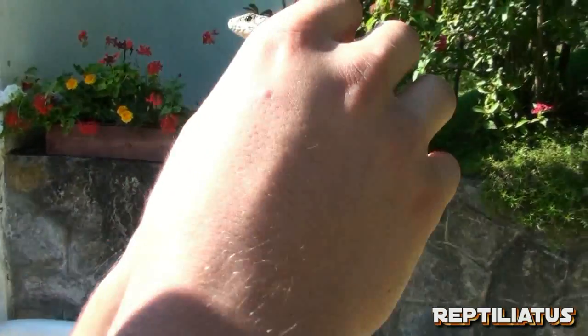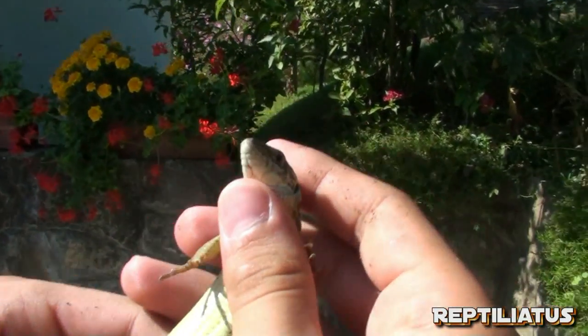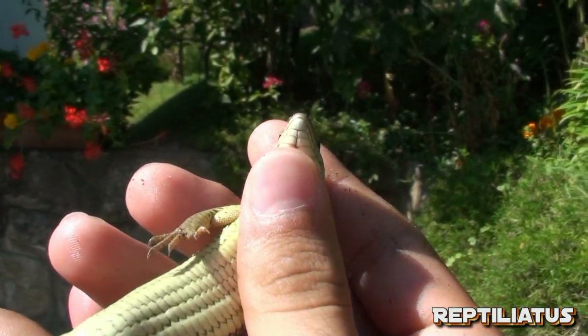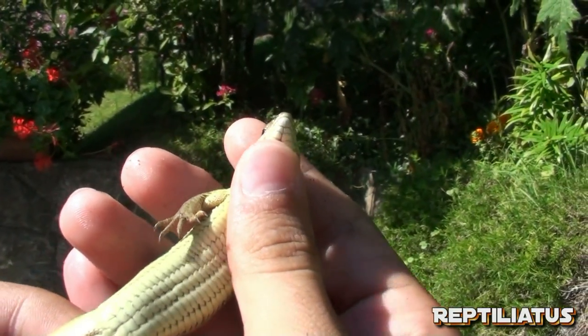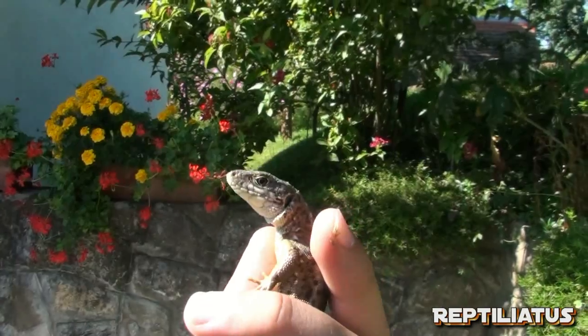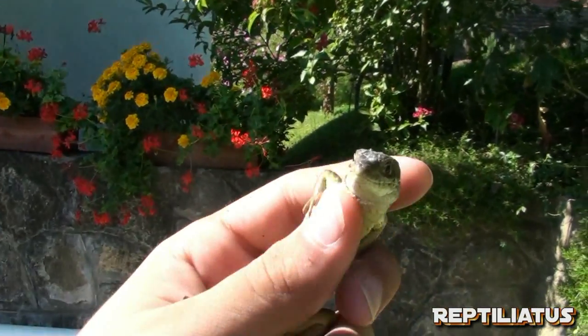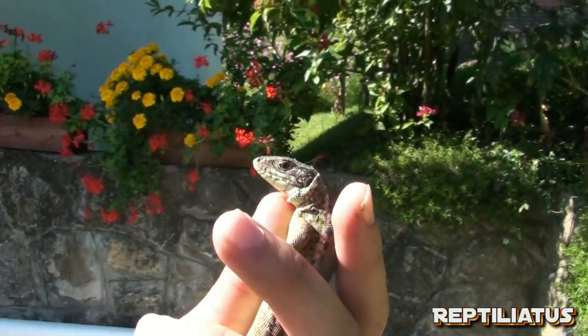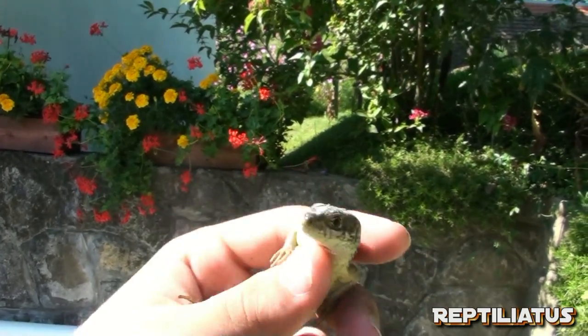I'll just try and get a ventral here just to show you that this is in fact a female. So yeah, I'm just getting ready to let her go. I have a baby of the same species to show you afterwards.